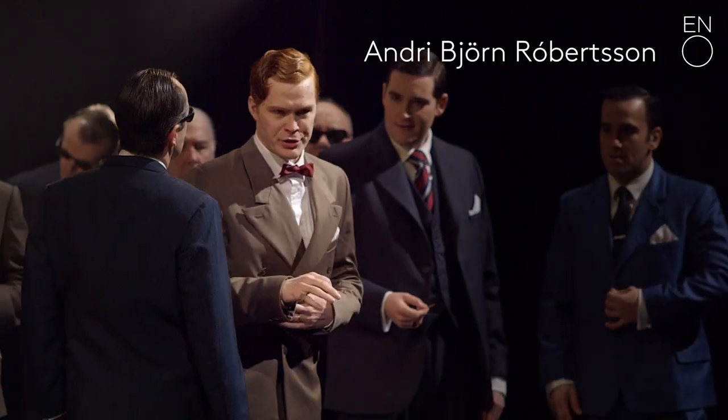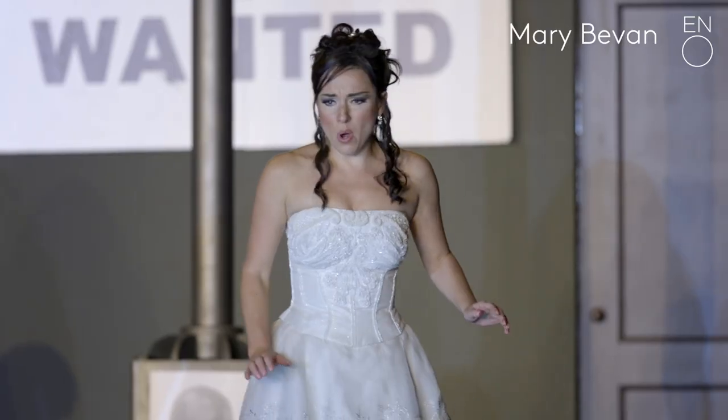We select singers very carefully who we believe have the potential to get them up to the next level.